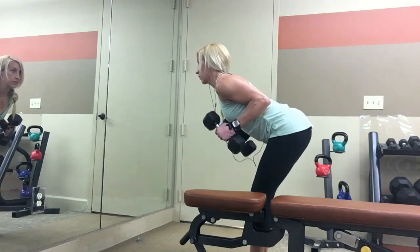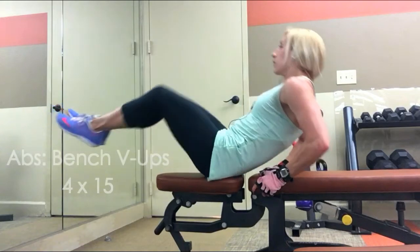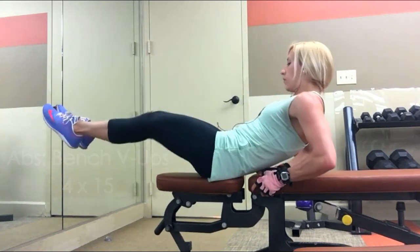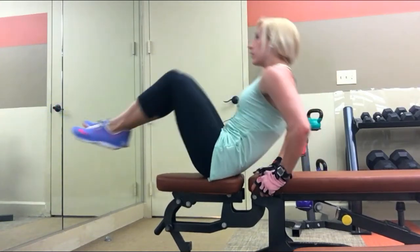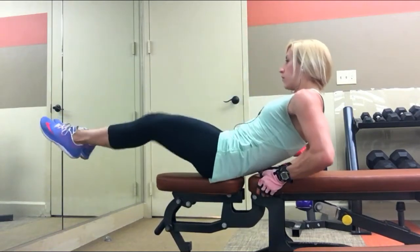Be careful not to use too much momentum on those. And then just to superset, because that tricep exercise is not using a lot of energy or too many muscles, I supersetted this with some abs. Since I was right there at the bench, just throwing in some abs between the resting periods to keep the heart rate up and get a little ab work at the same time.